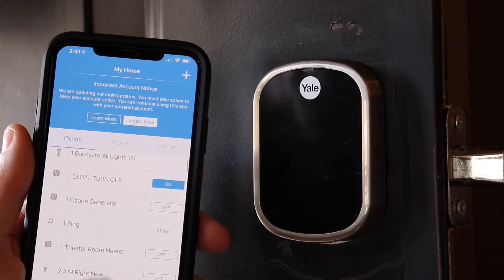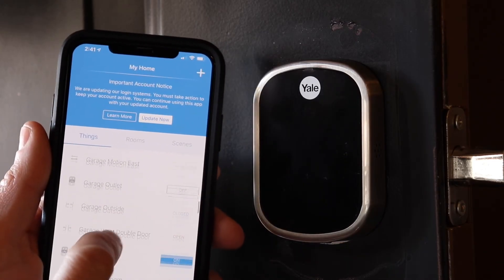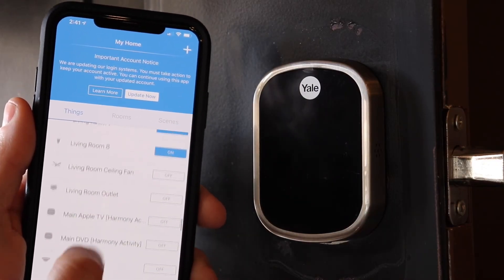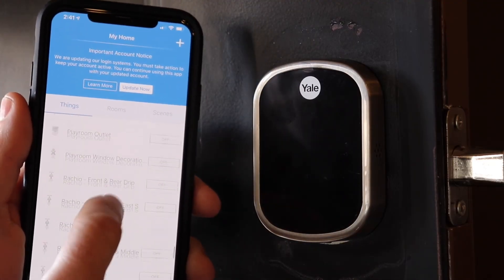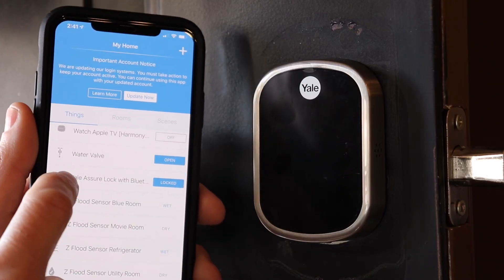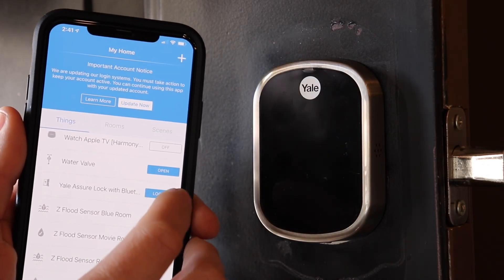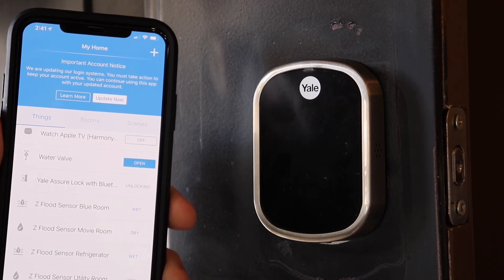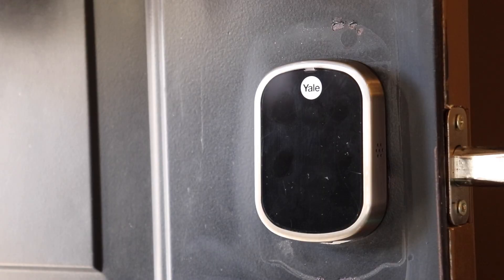Now I'm going to scroll down and take a look at it. I've got a few devices on this. There it is — it's under Yale. I'll rename it as my front door. It shows that it's locked. Let's try unlocking it and see if it does. As you can see it just unlocked — you can see the bolt come in. Thank you for watching. Please subscribe.